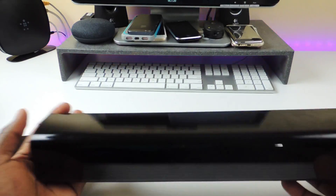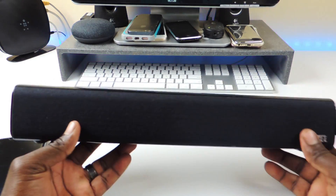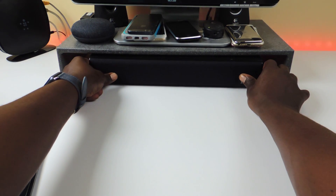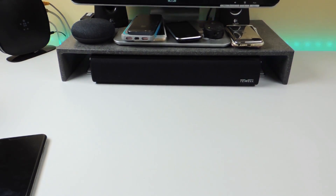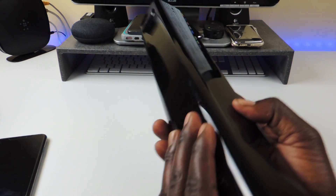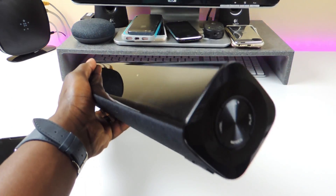So here's the second one right here. This one is real nice — it's the soundbar style. It would fit perfectly right under my computer, just like that. It would look real nice right there. It's a little dirty because I had it at work all day. So let's turn it on — the controls are right on the side.